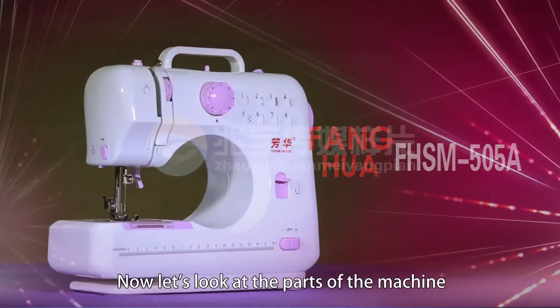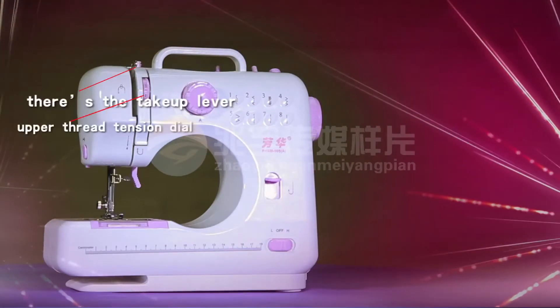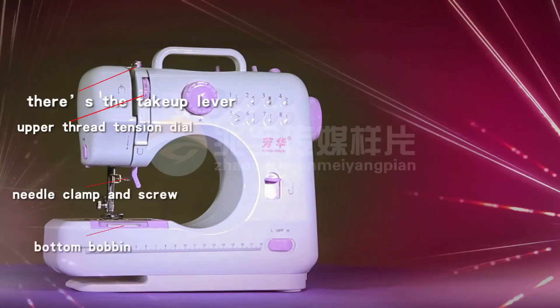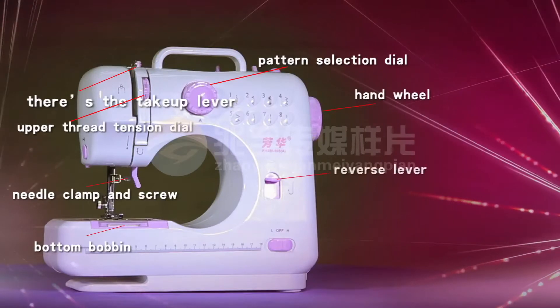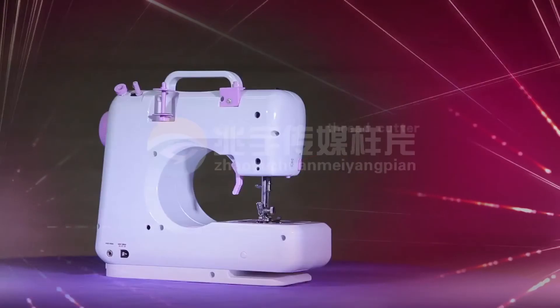Now let's look at the parts of the machine. There's the take-up lever, upper thread tension dial, needle clamp and screw, bottom bobbin, pattern selection dial, handwheel, reverse lever, power and speed switch, and thread cutter.